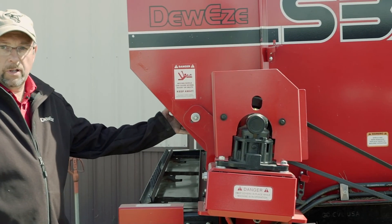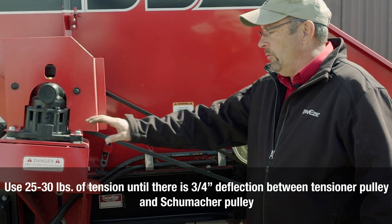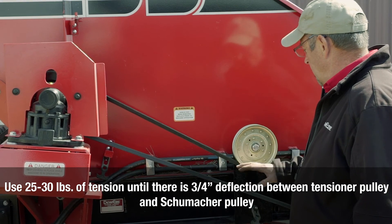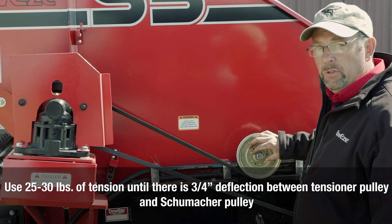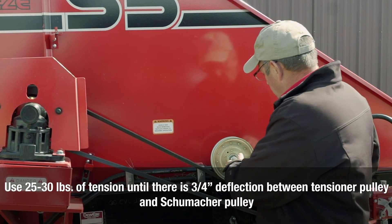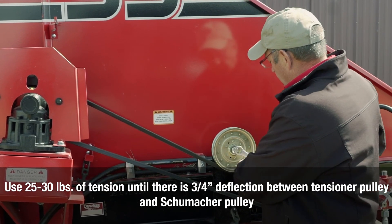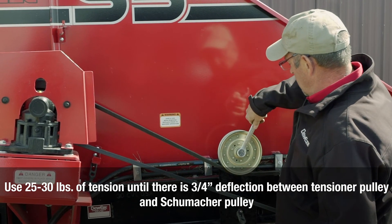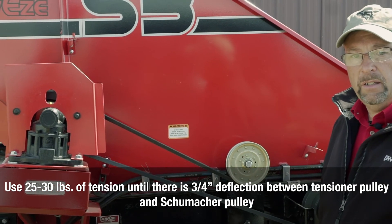Last in our steps before we're ready to go feed would be checking belt tension and putting the shield back on. If we've raised the table height, that's actually going to change the tension on the drive belt that runs the Schumacher drive. Essentially all you have to do is raise or lower this pulley to tighten that tension back to where we need it. Simply put your wrench back on, tighten it back down. Now we'll be ready to put that safety shield back in place.